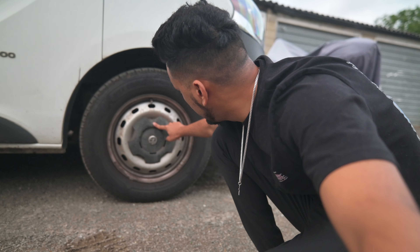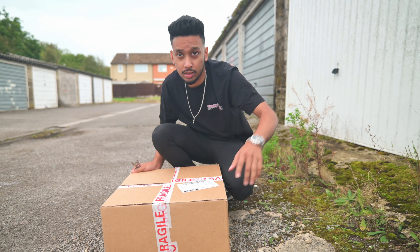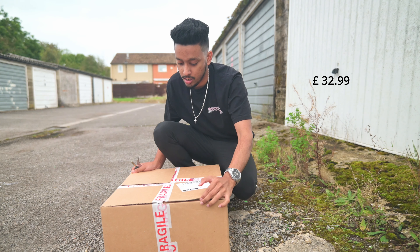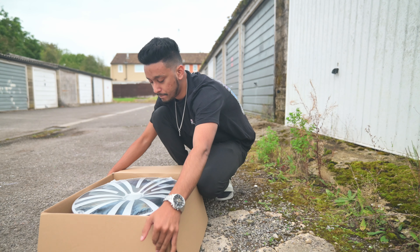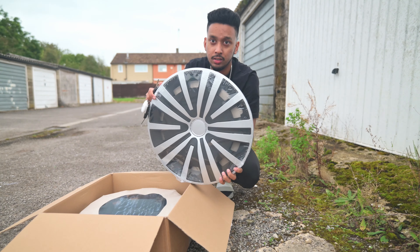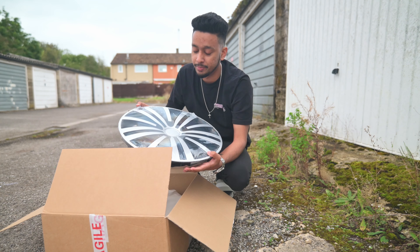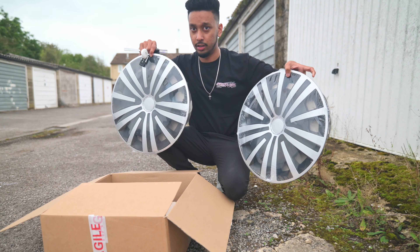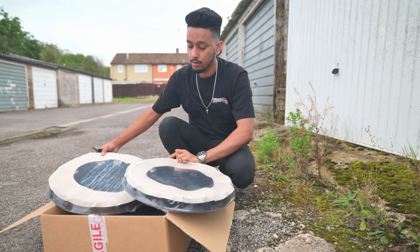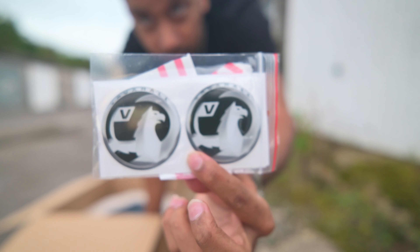I received this from eBay. I'm going to open it — you can see I went for something like this. I hope it's going to look good! I have four pairs of these, and they also came with Vauxhall stickers.